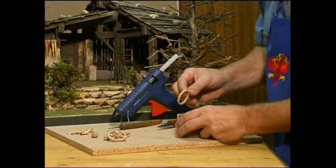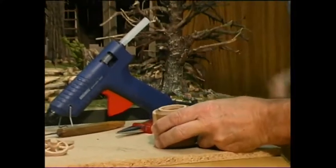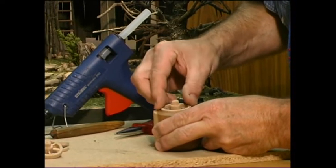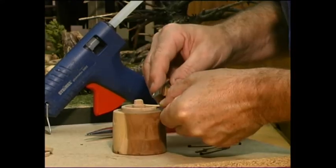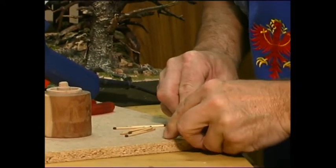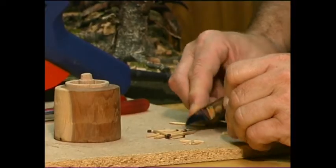Für ein Rad benötigt man einen kleinen Kartonreif oder einen gedrechselten Holzring. Als Mittelstück brauchen wir ein abgesägtes, rundes Hölzchen. Als Speichen nehmen wir Zahnstocher oder Zündhölzer.